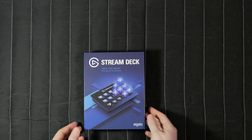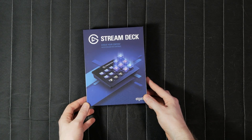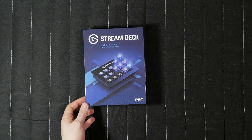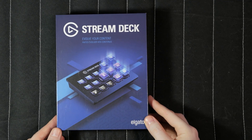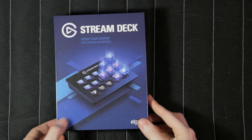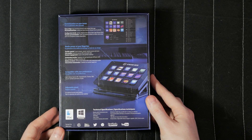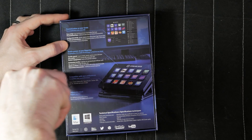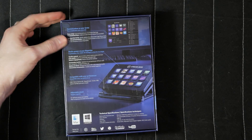Here we have a retail sample box for the Elgato Stream Deck. It looks very similar to their usual capture card boxes, with their new logo and branding of course. On the back we get compatibility listings, information about customizing it to your liking, and so on. The taglines include things like 'Evolve your content,' 'Studio power at your fingertips,' and 'Compatible with your preferences' — basically all saying the same thing. It's not false; there's a lot of customization available here. See my review if you haven't already.